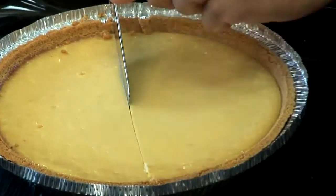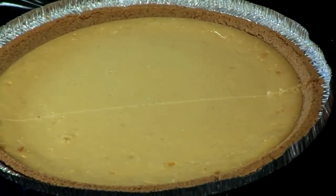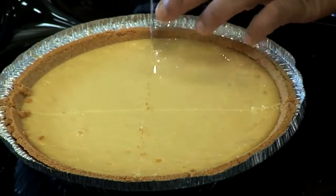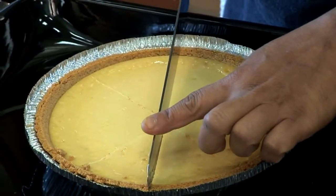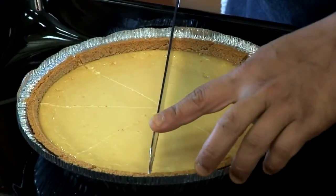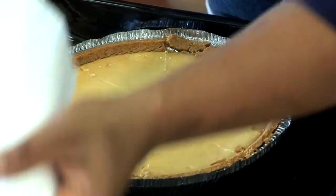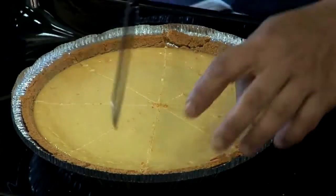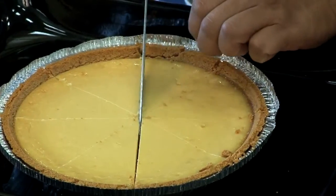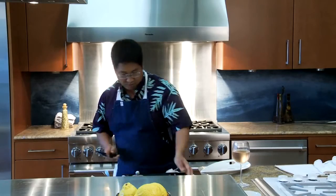Just cut it. Anybody have a hard time cutting a pie into even pieces? Here's a trick — first go ahead and score your pie, make your lines, take that knife across. And you want to have a wet towel handy nearby. Every time you cut, wipe your knife.